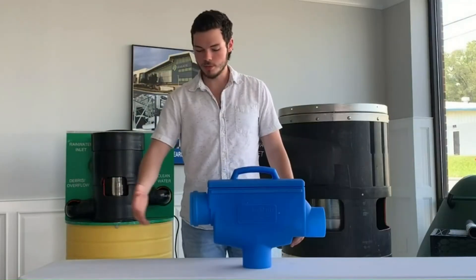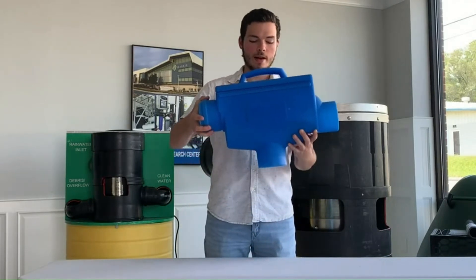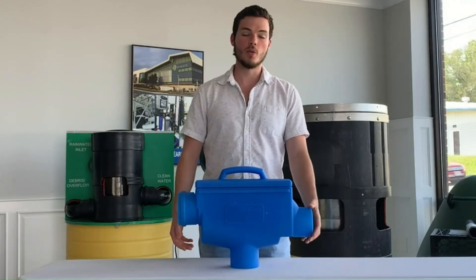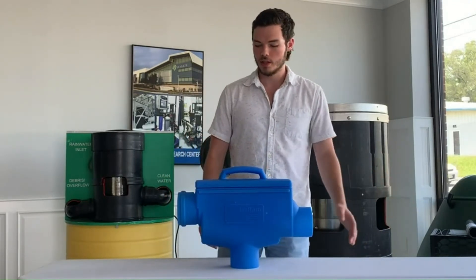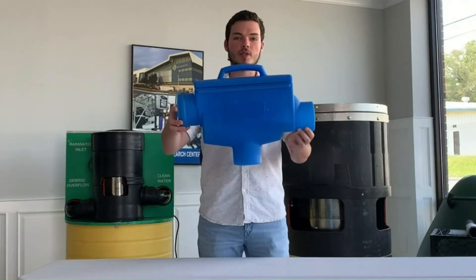You have an inflow where your rainwater will be entering, a filtered water outflow which will be going into your tank, and then the dirty water outflow — this is where all of the debris and water that is not entering the tank will flow out. You'll have pipes connecting all three of these, and it'll just be sitting near the top of your tank.